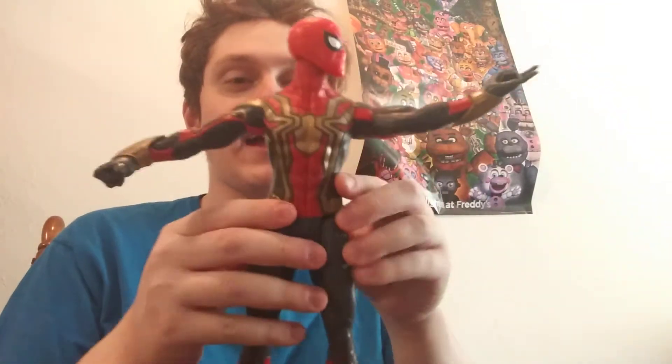What's going on guys, it's your boy Blurry Day back with another action figure review. I finally got my hands on one of the Spider-Man No Way Home action figures — the 12-inch ones. Here to show you guys the new Iron Spider action figure.